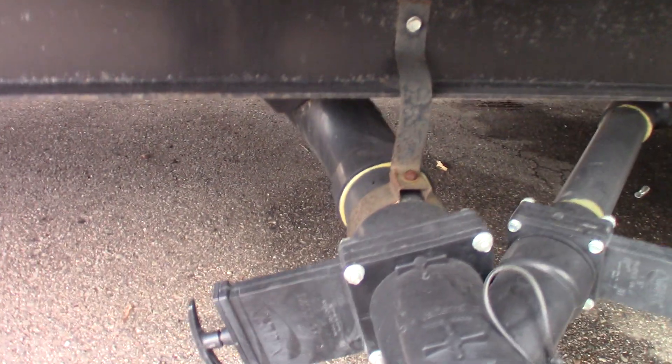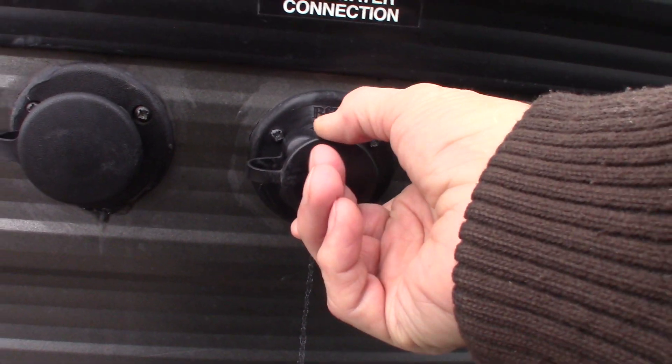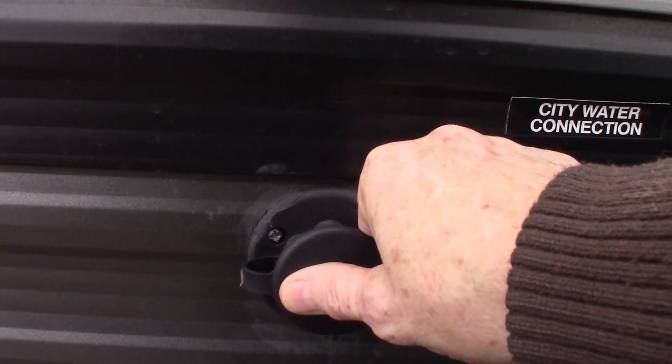These are your dump valves. This is the black tank valve — that's toilet waste water. You have a gray tank valve here for sink and shower water. This is your city water hookup — nine times out of ten that's where you'll be getting your water from. This is the black tank flush: after you dump your black tank, leave the valve open, put the hose at the dump station, screw it right on here, turn it on, and it'll spray out the inside of your black tank to clean it and the sensors. If you have a working hose at the dump station, it's a good thing to do.